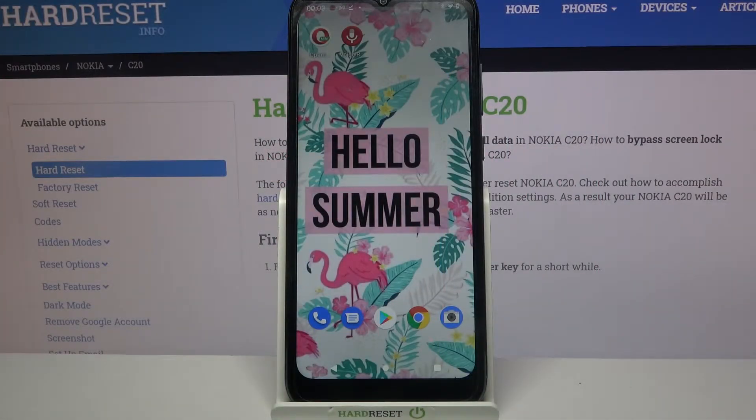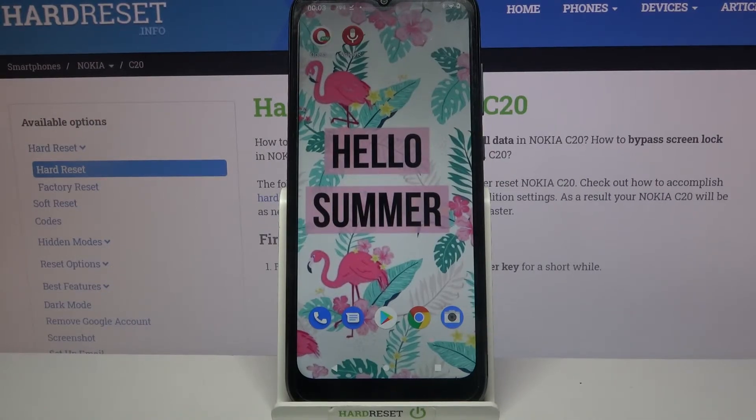Hi! In front of me is Nokia G20 and today I would like to show you how you can connect this device through Bluetooth.